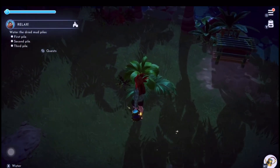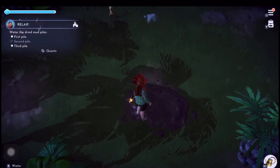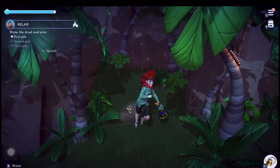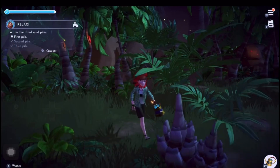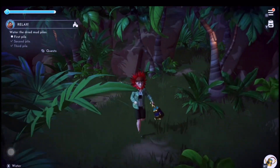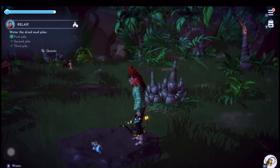Now we're all nice and relaxed, the next thing we've got to do is water these mud patches. There are three of them and luckily they're all pretty close together, even though I couldn't spot the third one for a while. I think they want a mud patch or something, so that's two done. The third one's around here somewhere... ah, found it! There it is, we've done all three.